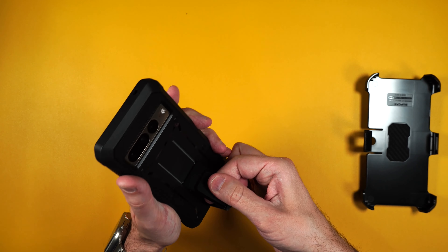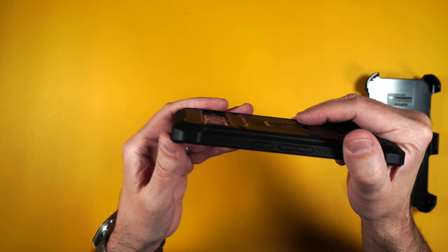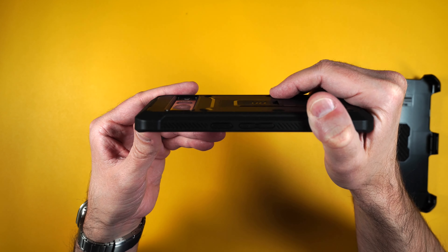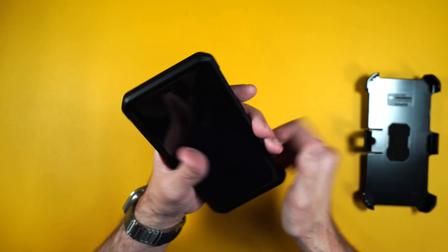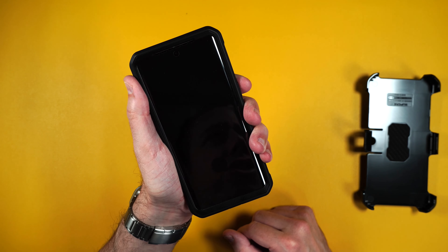Or into landscape in case you want to watch some Netflix or something. Then it easily just folds back into place and stays down. There's also a nice recession to protect your cameras, and these edges are really well protected in case you happen to drop your phone on the edge too.